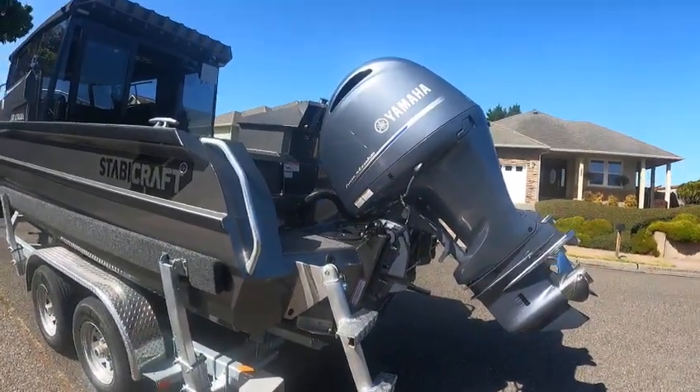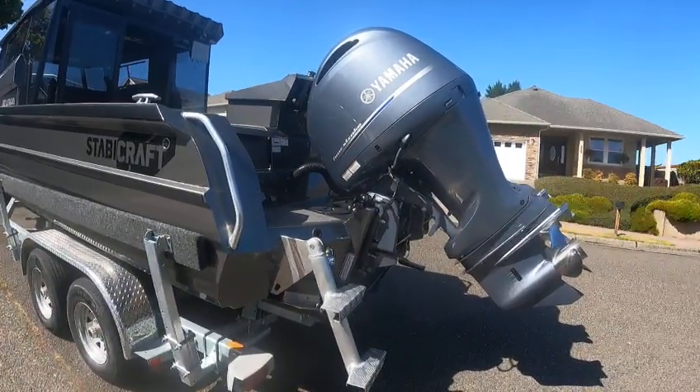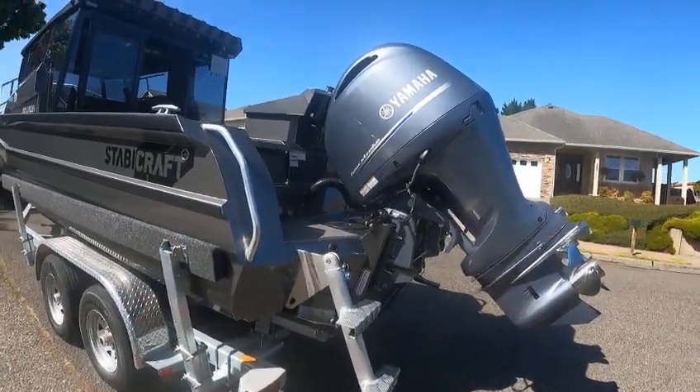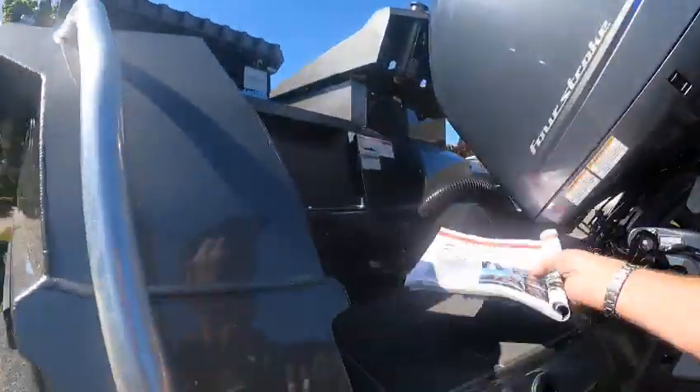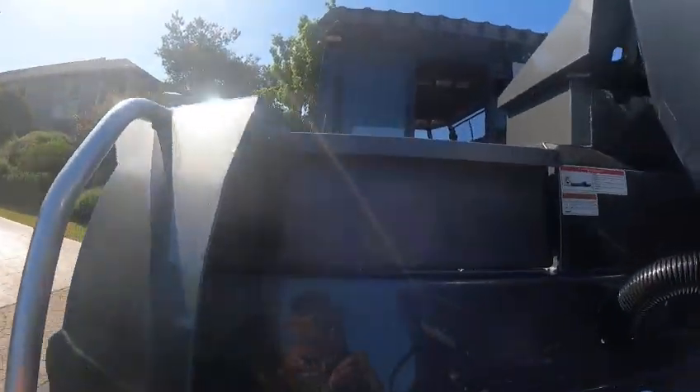Dry tow weight is 7,700. Dry hull weight — just the hull — is roughly 3,600. I took my little spec book because I wasn't sure, that's why I always say approximately.